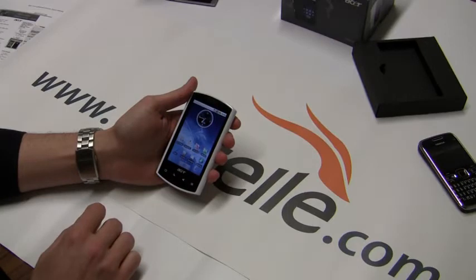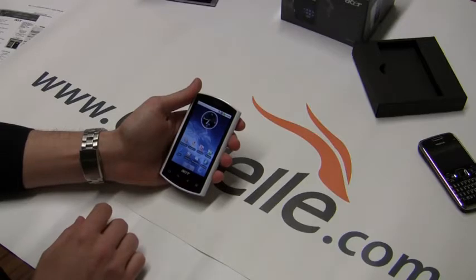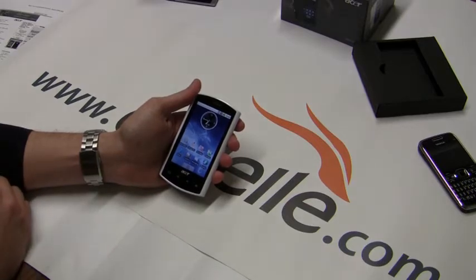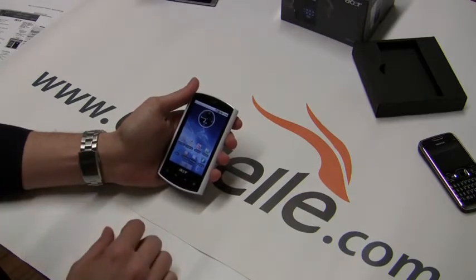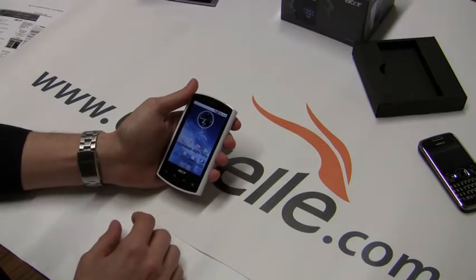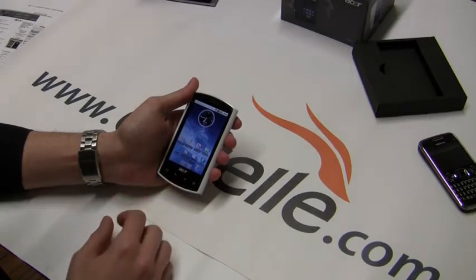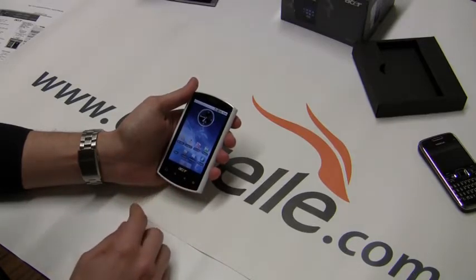This is Android 1.6. They just announced the Acer Liquid E with Android 2.1 — the E is for Eclair. With this version there's no form of upgrade whatsoever, so you're pretty much stuck with 1.6. That's why they came out with the E. It does feature Acer 3.0 UI, so it does look a little bit different, but nothing too crazy. I'll show you that on the other screens.